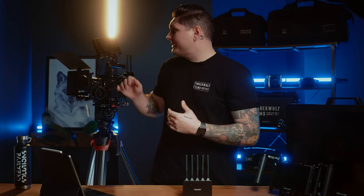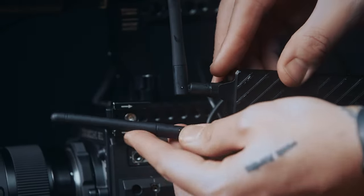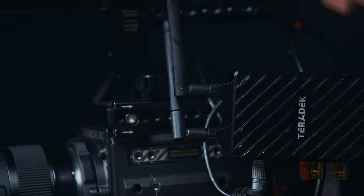Another thing to remember is that the antennas themselves should always be pointing up. Even if the unit is horizontal, the antennas themselves should always be pointing towards the sky. And if you're still having issues, the best possible position for the transmitter is above the camera rig and on the monitor.